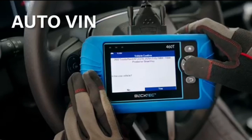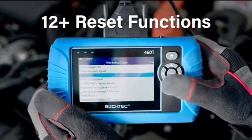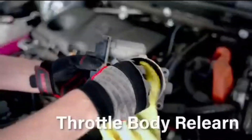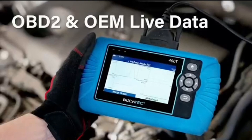Equipped with AutoVIN technology, the 460T automatically retrieves the VIN to save you time. Its auto-scan and auto-relink features scan all of the vehicle's ECUs and detect any fault codes immediately after you plug the scanner into the OBD2 port — no button presses required. Additionally, it regathers DTC and IM readiness information every 30 seconds, simplifying monitor tests.